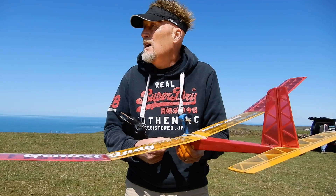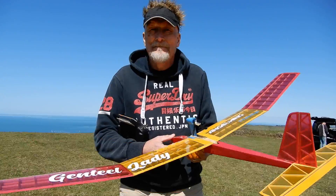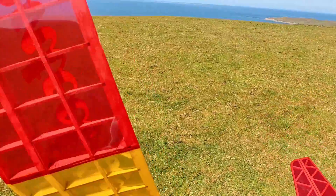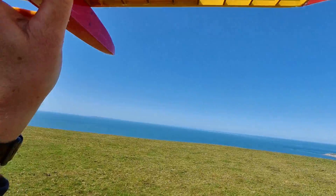It's blowing about six to eight mph occasionally when the thermals come through. We're just going to do some gentle glides first — test flying, make sure you've got your hands on the sticks. No power, just a gentle glide forwards.